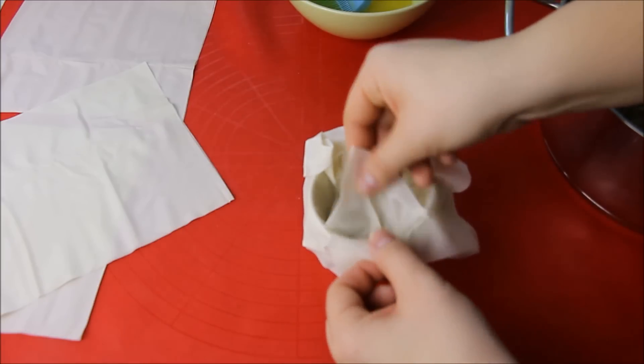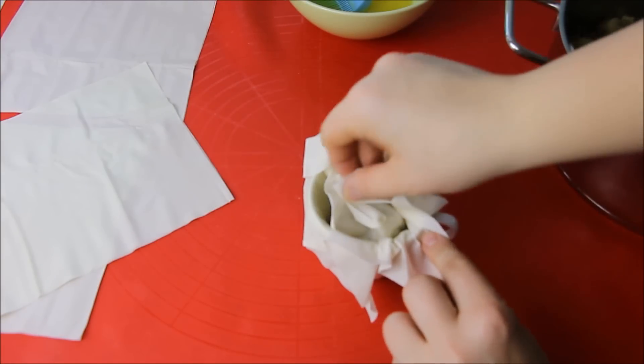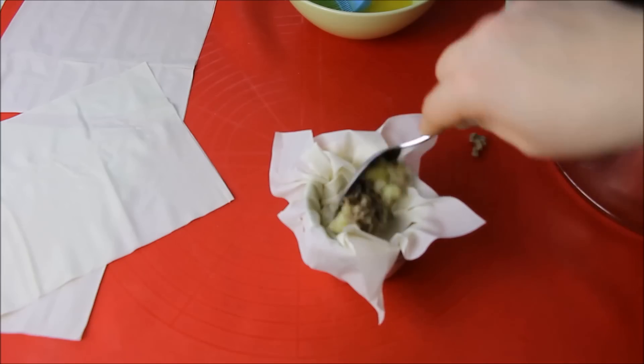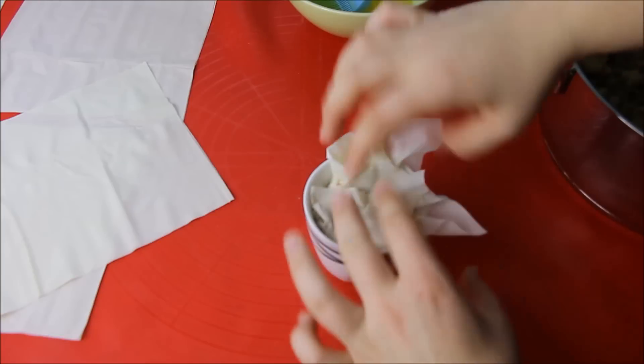Befüllt die Tasse erstmal bis zur Hälfte mit der Fülle. Dann klappt ihr die erste Schicht Jufka-Teig darüber. Schließlich befüllt ihr sie bis ganz oben und verschließt den Tassenburek mit den übrig gebliebenen Jufka-Schichten. Diesen Vorgang wiederholt ihr mit den übrig gebliebenen sechs Quadraten und mit den zwei großen Jufka-Blättern, die noch übrig sind.